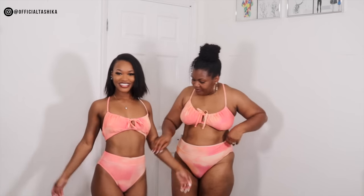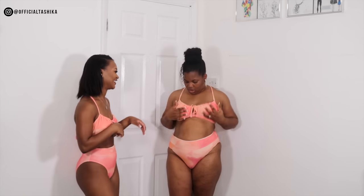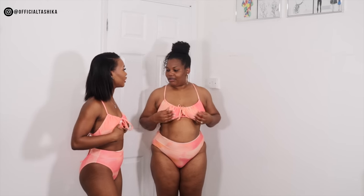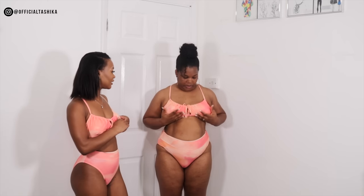Yeah, you can keep this one. Your breasts look plump in this — the padding is there. They have little padding but they're not too thick. They make my breasts look full and firm. This is a 10 out of 10. This is nice.